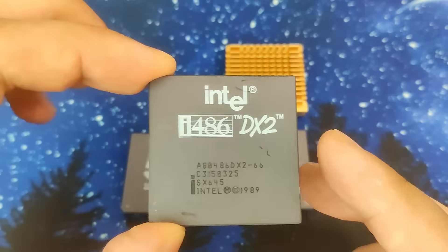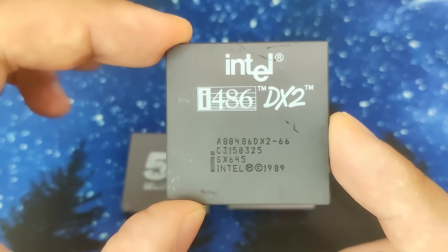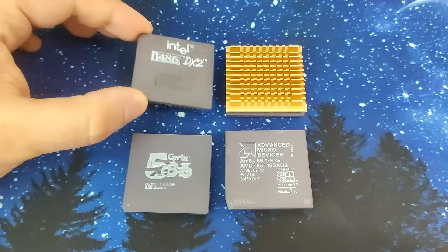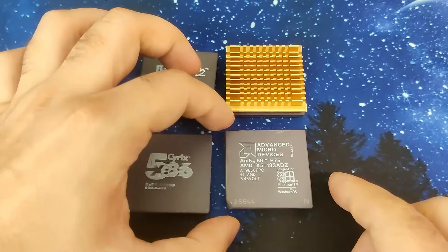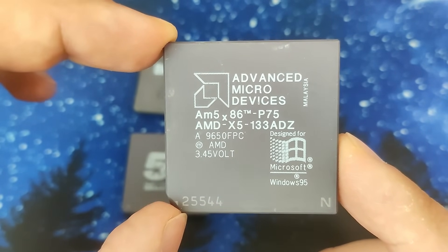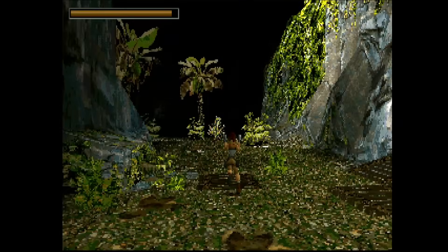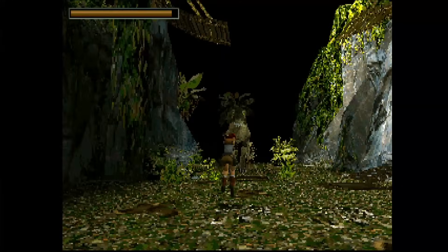In the last four videos we have fixed 486 CPUs starting from an Intel DX266 up to one of the fastest CPUs you can get for the Socket 3 platform, an AMD 5x86-133ADZ. Sadly the AMD CPU overclocked to 160MHz struggled in certain areas of the game to deliver an acceptable framerate in software mode.